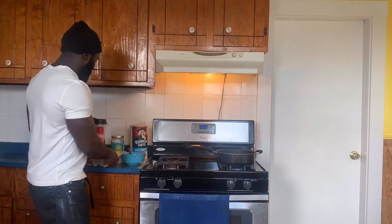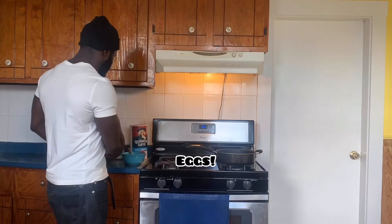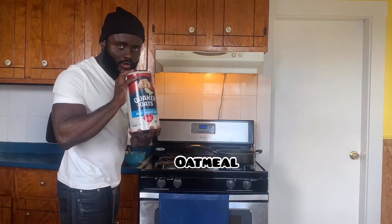Good morning guys, today I want to show you my go-to breakfast — how to make it. This is a breakfast I eat every single morning. If I don't eat this breakfast, it means I didn't sleep at home. I have this every single day, and it's good for when you're trying to maintain or tone down a little bit.